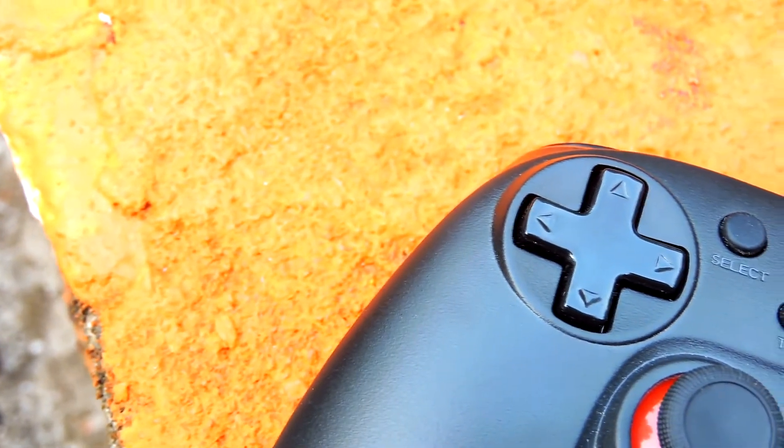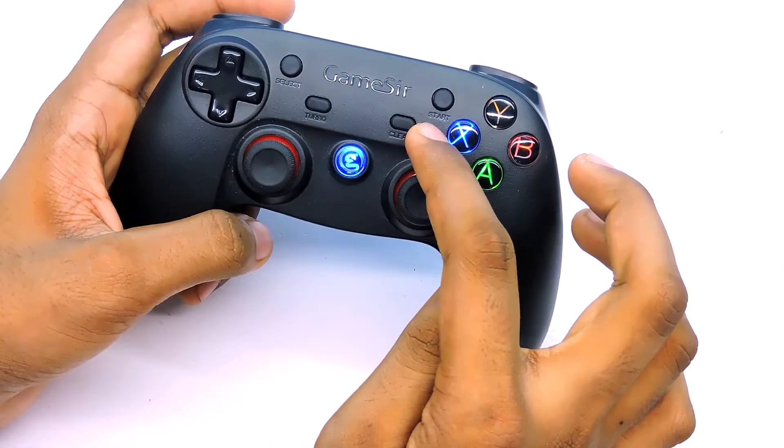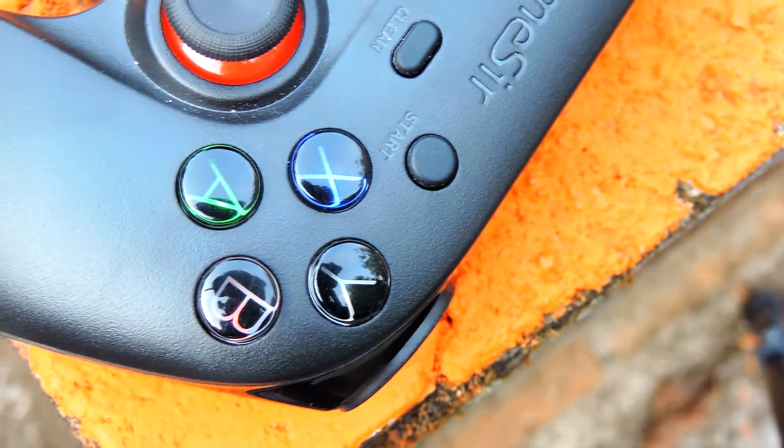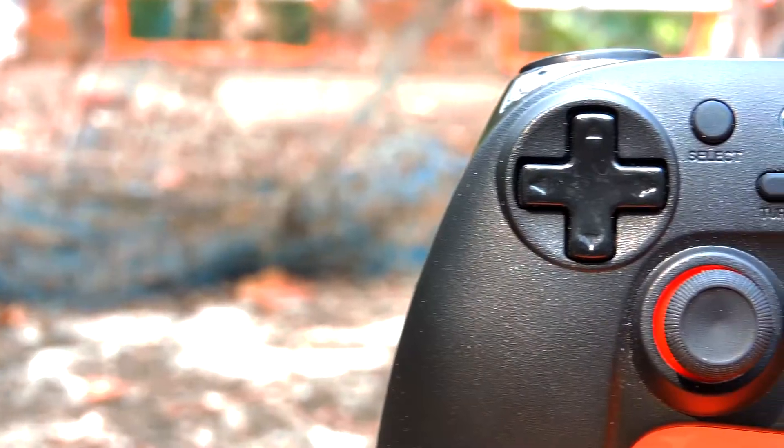On the front we have the D-pad, select and start buttons, as well as turbo and clear buttons. On the right we have XYAB buttons, and in the center we have two analog sticks and a button in the middle.